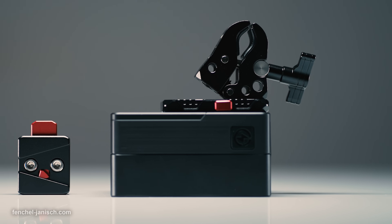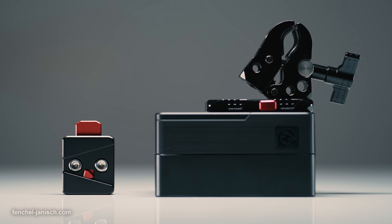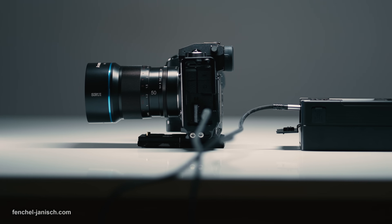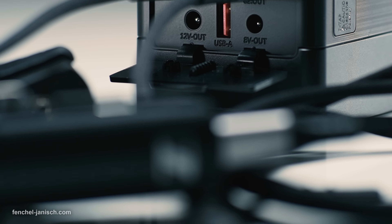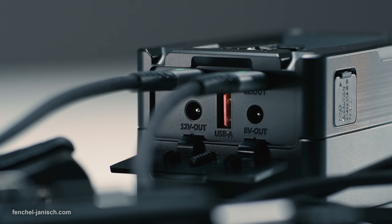Over the past two weeks I have used the VB99 Pro for two types of scenarios. First, as a power supply for a mirrorless camera and an external field monitor while filming outdoors, and secondly as a power bank to charge small items such as a gimbal or microphone during breaks.